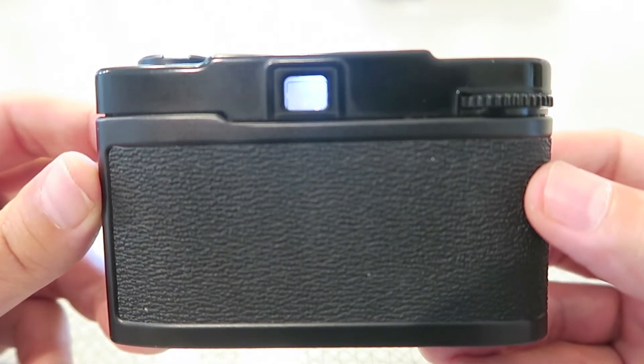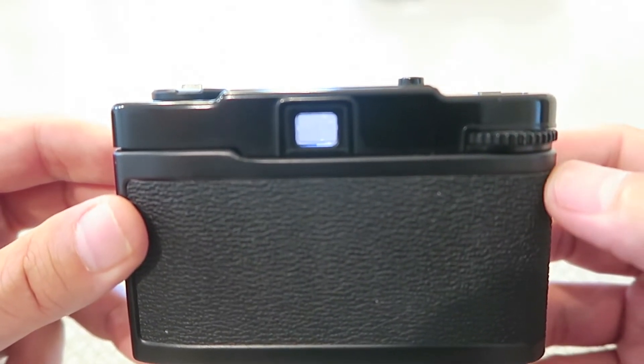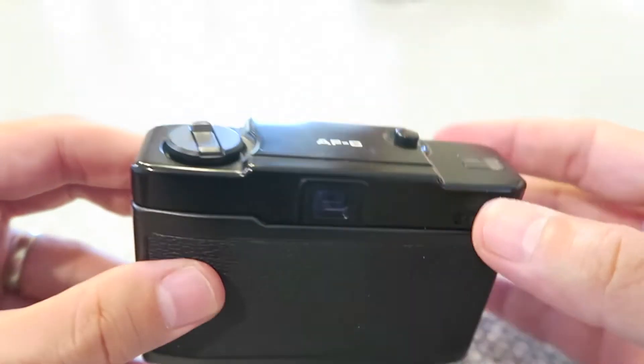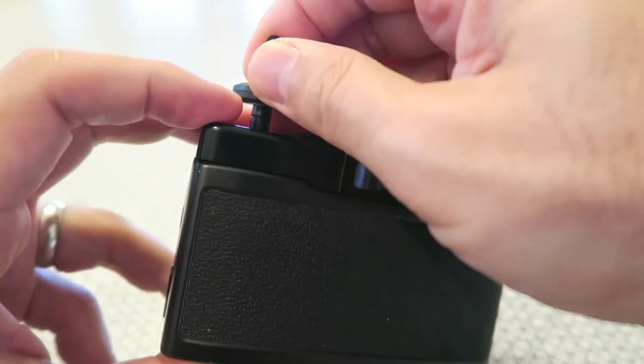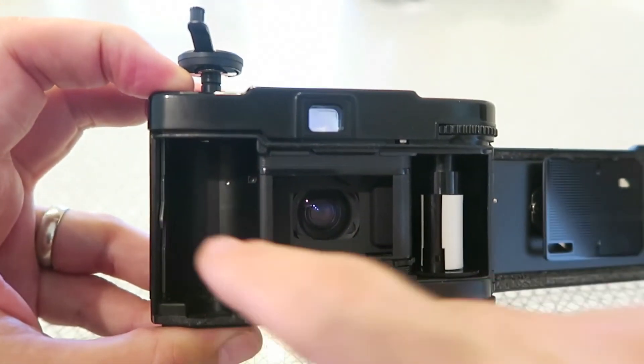The red light may suggest you use a tripod to keep it steady. The winder right here — you can see it's a manual wind, which again helps keep it quiet.